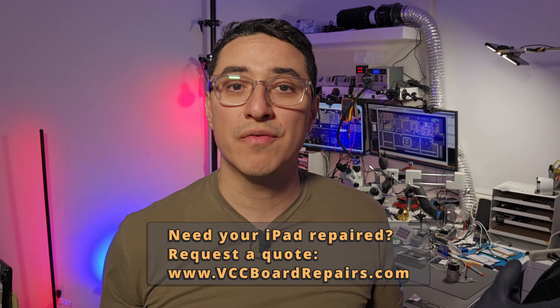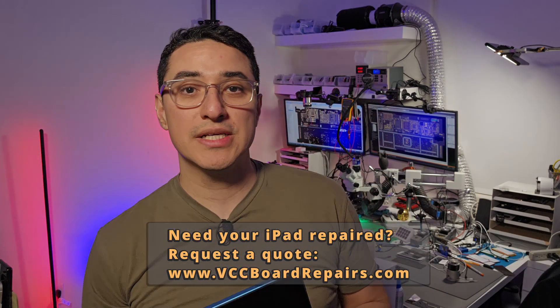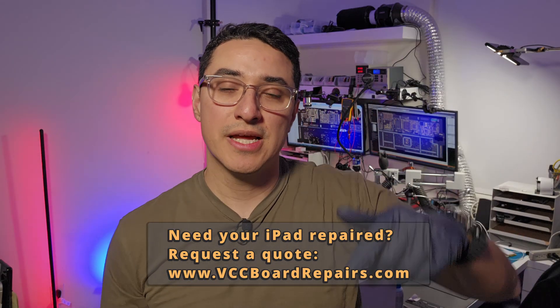Now, if you need your iPad repaired, we do offer mail-in service for anyone in the US. Reach out to me through my website and I can send you a quote.